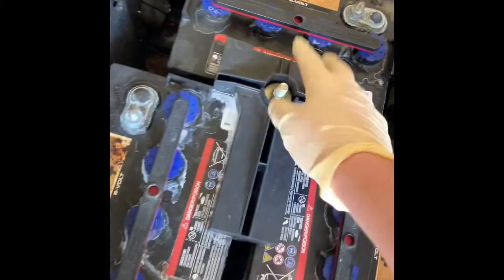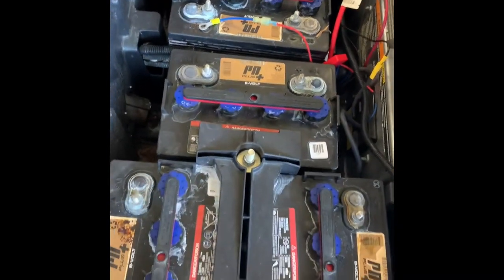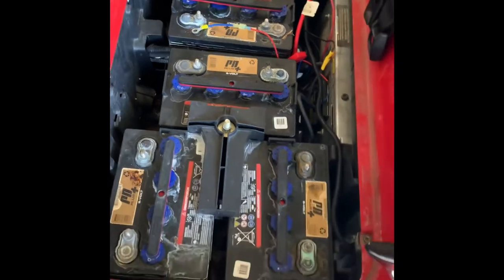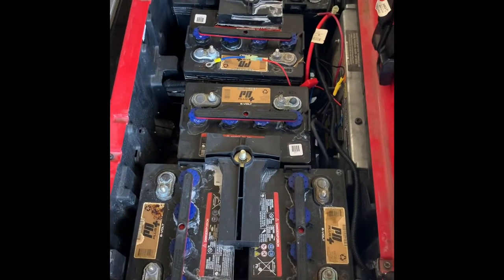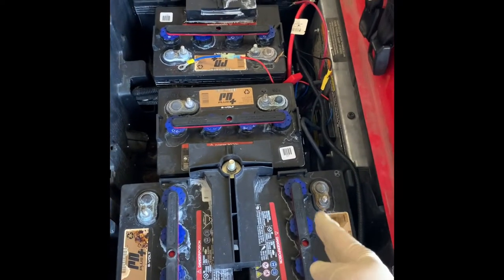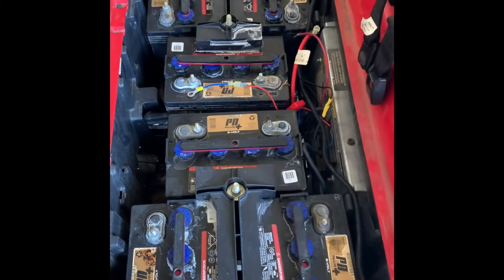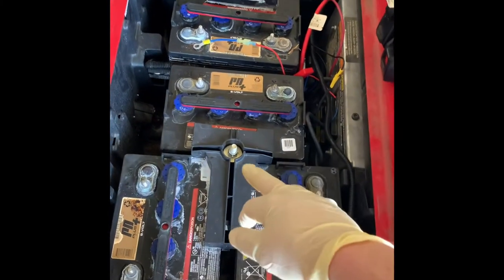Now we're going to take down the battery tie-down rods — you've got one over here and one on that side. The easiest way to do this, if you already have the new batteries, is just do one side at a time. Pay attention that all the terminals are facing away from each other, so this side's not going to be sitting right here facing this battery — they're all facing away from each other. Go ahead and remove the battery tie-down rod, then we'll get this side taken out.